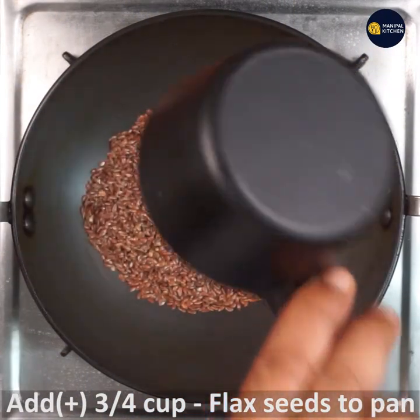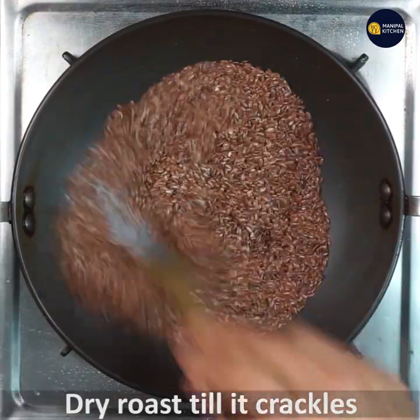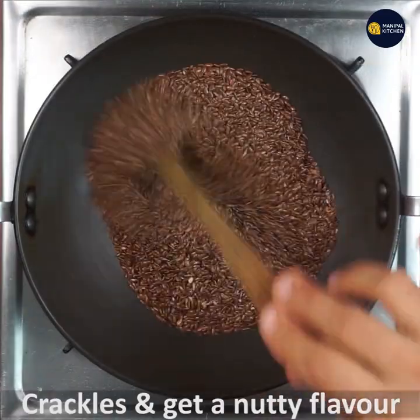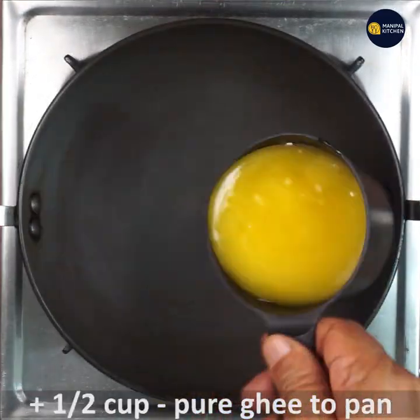We will have to clean the edible cup of flax seeds. We will have to clean the dry rose and the dry seeds.